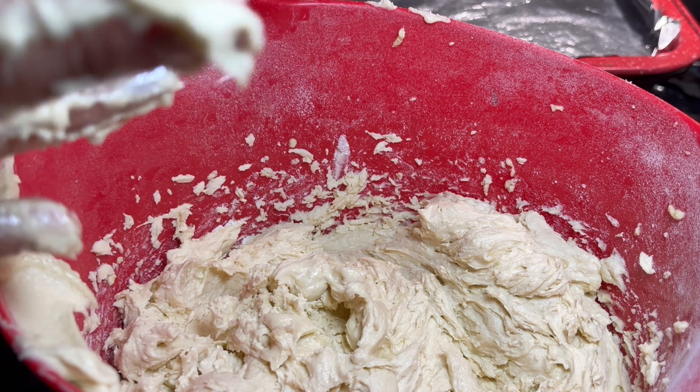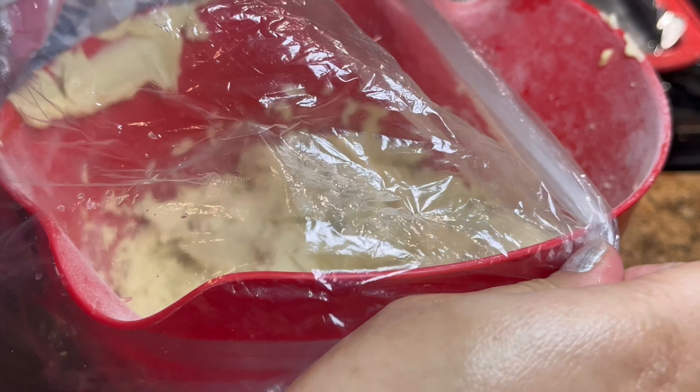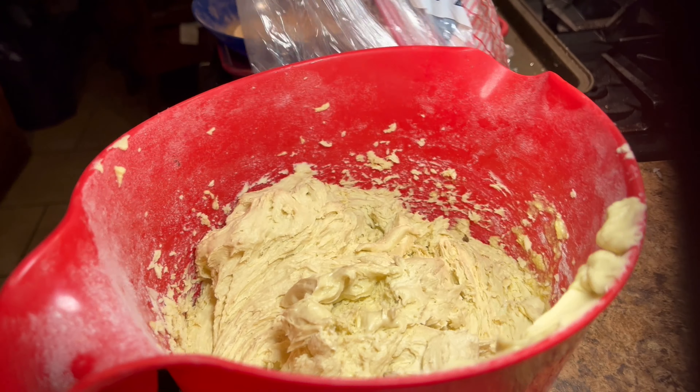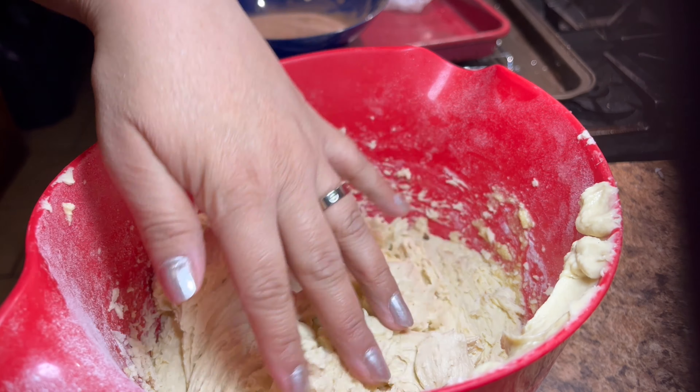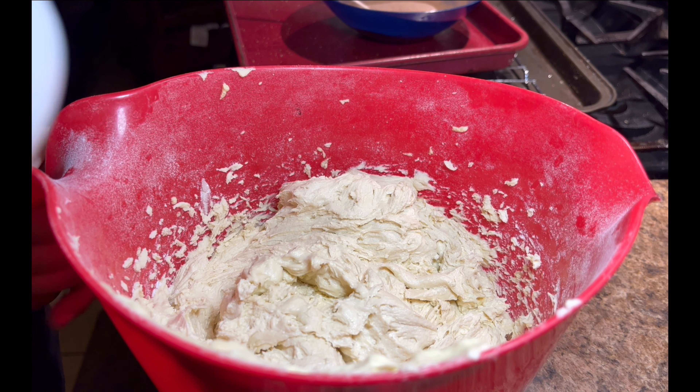Now I'm going to start making the cookies. Once your dough is done, you're going to chill it for 20 to 30 minutes. Cover your dough and chill it. 30 minutes later, our dough is chilled.